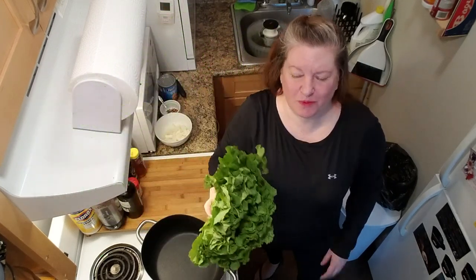Are you ready to rock and escarole? Oh, that's terrible. I'll show myself out.